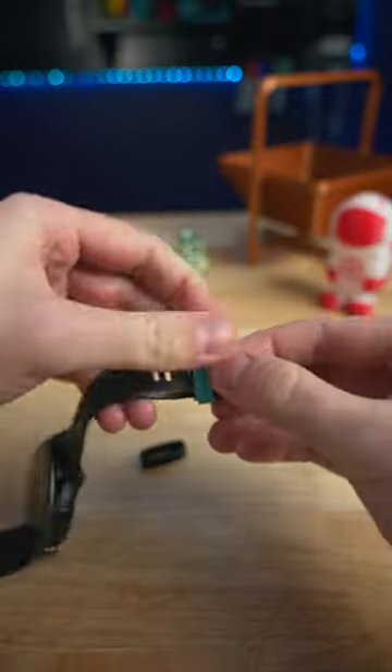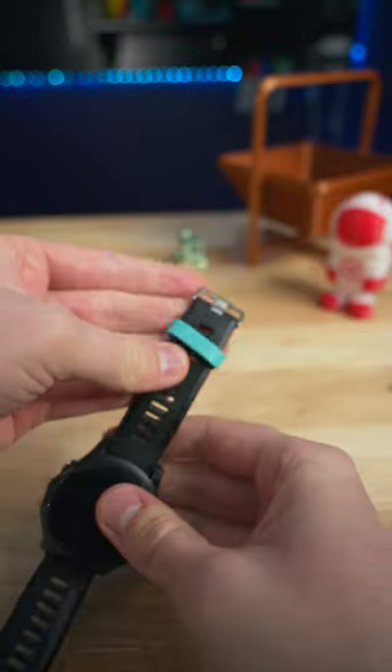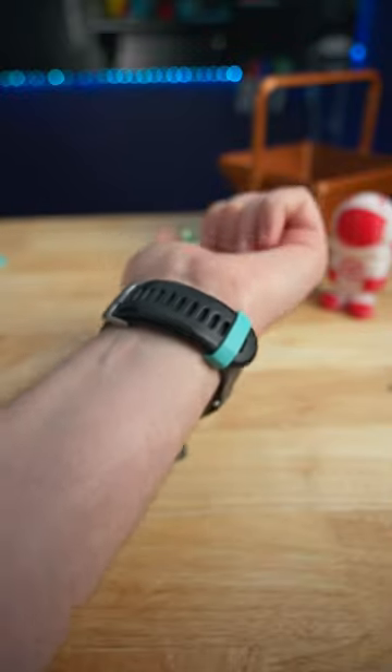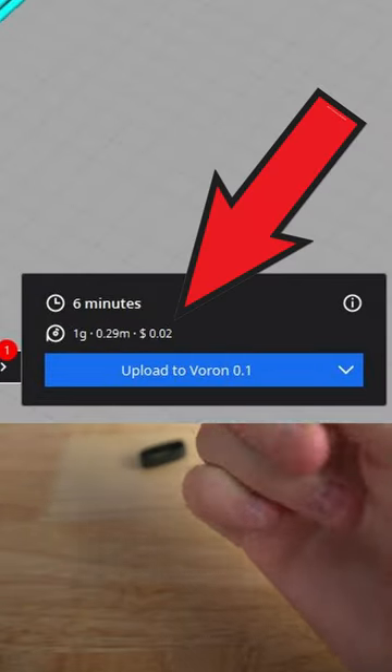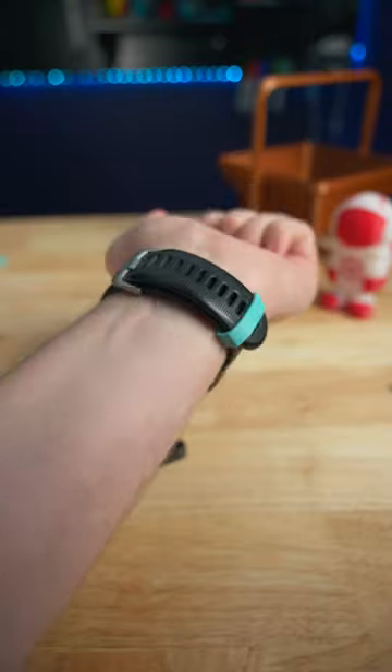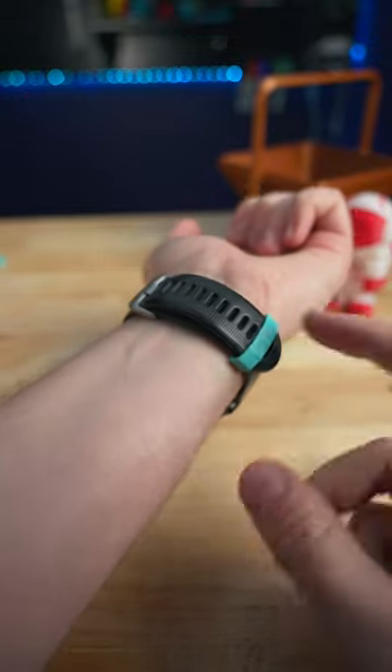Flexible TPU filament can be super useful to keep around for little projects like this. I also really like that it adds this flare of teal color to the watch. And it only cost me 2 cents of filament and 6 minutes to print. I feel like people don't fully understand just how useful these 3D printers can be.